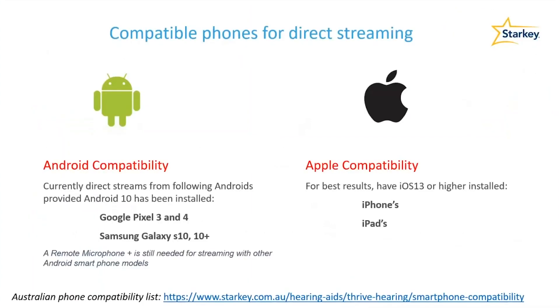When it comes to compatibility, it's always best to check the official compatibility list on the Australian Starkey website. Please note that different countries have different phone carriers and therefore different functionalities enabled within the phones.